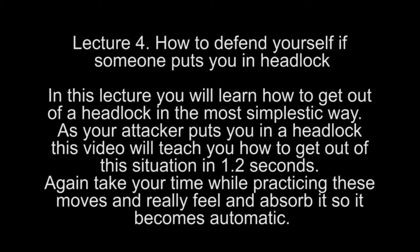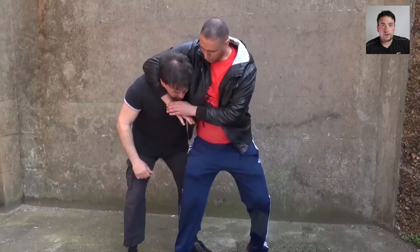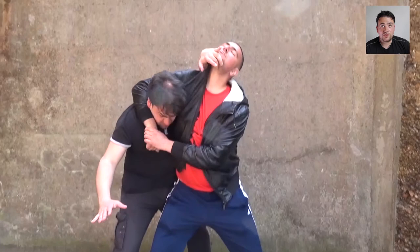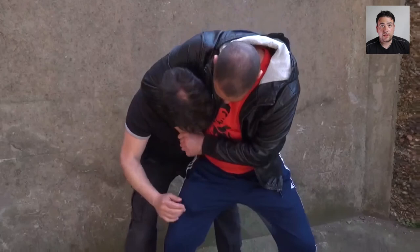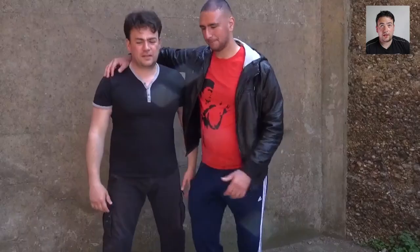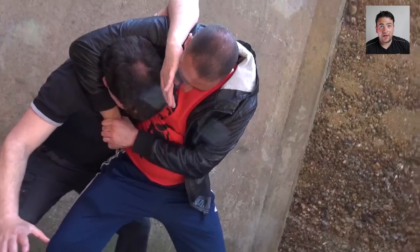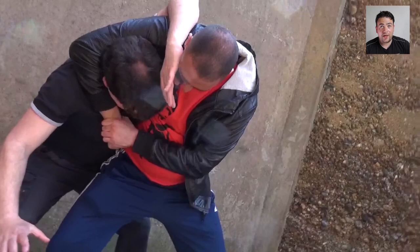Take your time while practicing these moves and really feel and absorb them so they become automatic. The attacker puts me into a headlock — I brace myself, my hand comes around, goes under his chin, and pulls it back, then you go for the various strikes to the neck. Again, you only have seconds to react: brace yourself, bring your hand round, hit the groin, hit the neck.